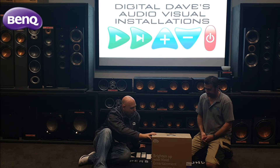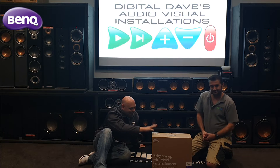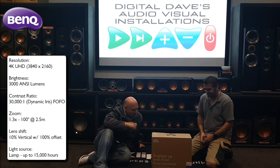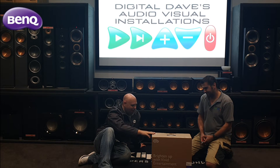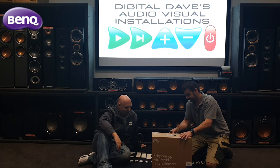This is the brand new TK850 from BenQ, as yet unreleased in Australia — the very first time anyone's seen it. It's a 3000 lumen home cinema projector, but it's a crossover model. Dave and I have spoken a lot over the last couple of years about having a projector that's bright enough to live in a home living room, but still be a good home theater projector. Hopefully we're going to exceed his expectations today — let's get to the unboxing and get this sucker opened up.